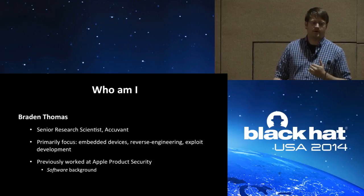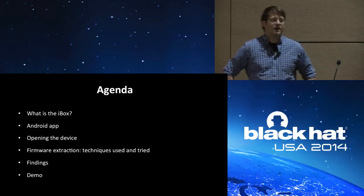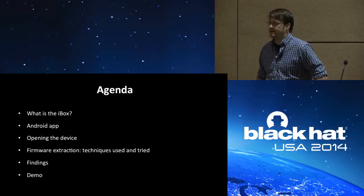Today we're going to talk about the Supra iBox. I'll show you what the iBox is, talk about the Android app that accompanies the device, show you how to open the device, perform firmware extraction — which techniques I used and which I tried to use — cover the findings, and then show you a couple demos.